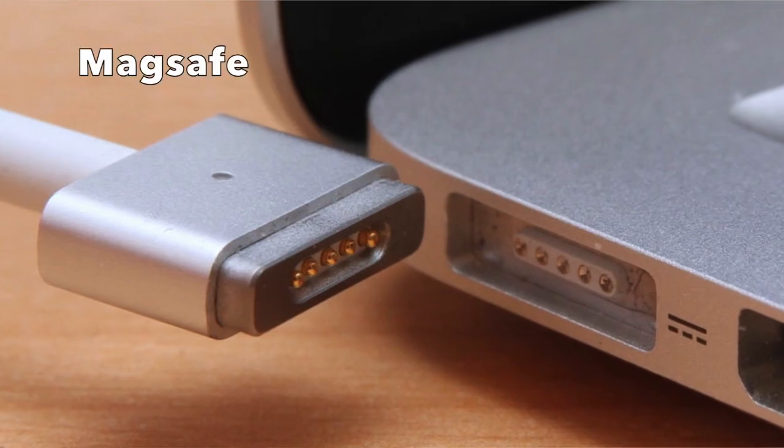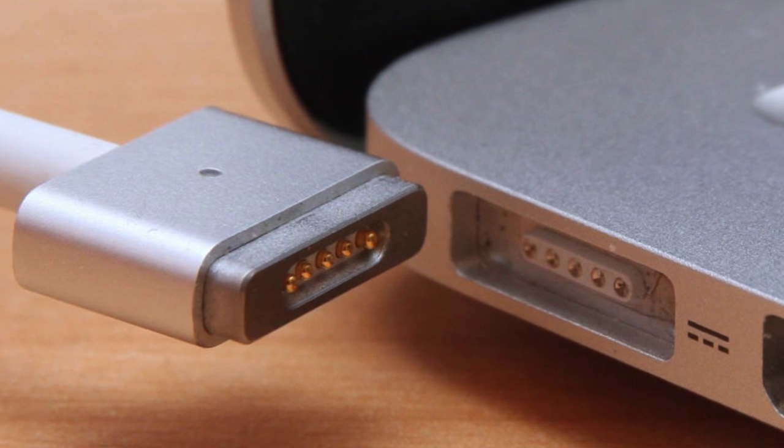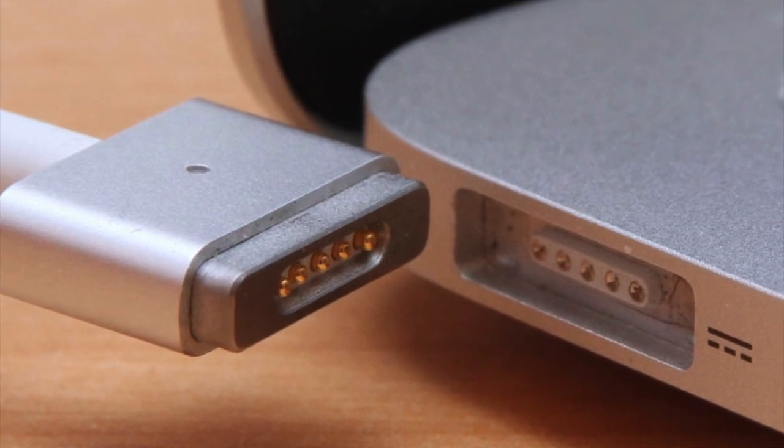There's no MagSafe charging, which was a great feature of old Macs and stopped them from being pulled off tables accidentally. The Apple logo no longer lights up. The battery life isn't particularly good — I'm getting 5 to 6 hours on normal use, and when I'm video editing I'm lucky if I get 3 hours.